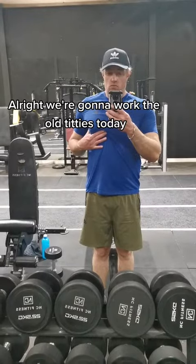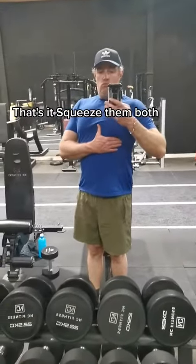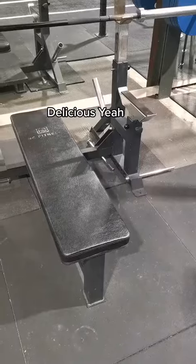Alright, we're going to work the old titties today — give them a bit of a warm up. Squeeze them both, delicious. There's our weapon of choice, the old workbench.